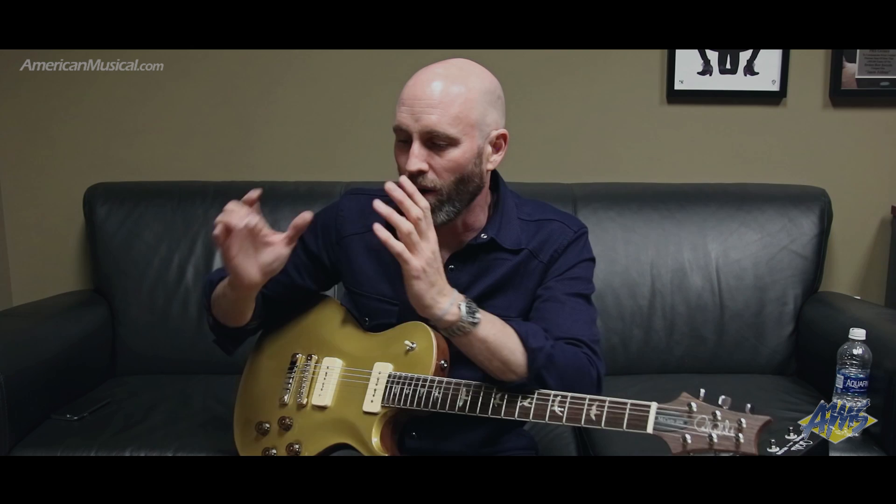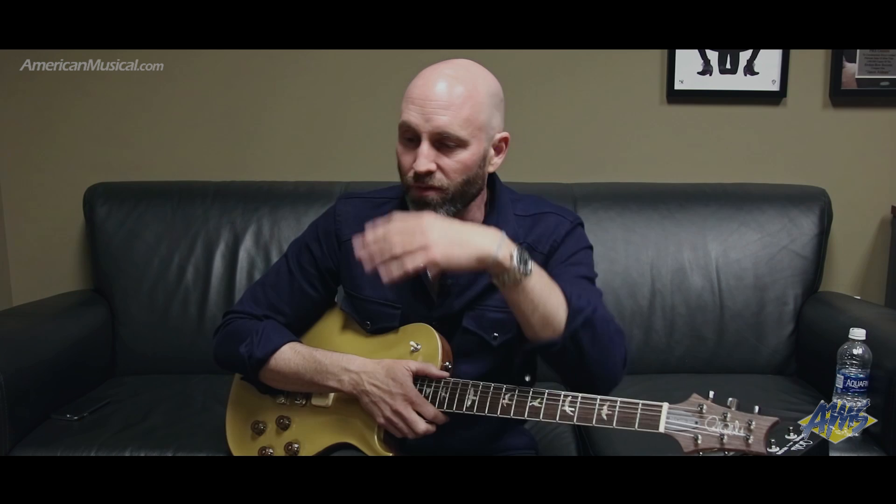The amazing thing about that Helix HX is I have the Analog Man King of Tone in one of the loops. The cool thing about the HX is you can run a pedal you know that's tried and true in one of the loops, and then with the four-cable method, have fuzzes or an octa-fuzz kind of sound in front of it, or a Uni-Vibe in front of the amplifier. All the time-based effects can go in the back end. It's amazing how much you can get out of this super small and compact pedal board.